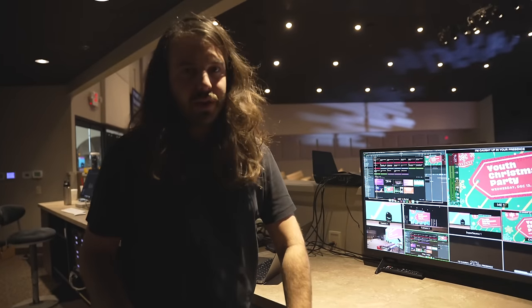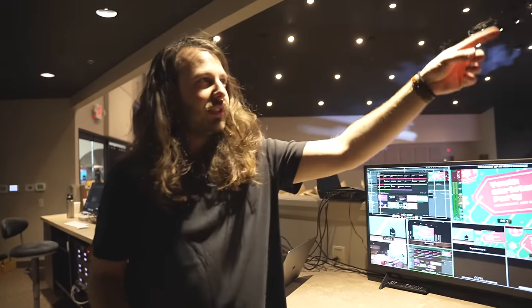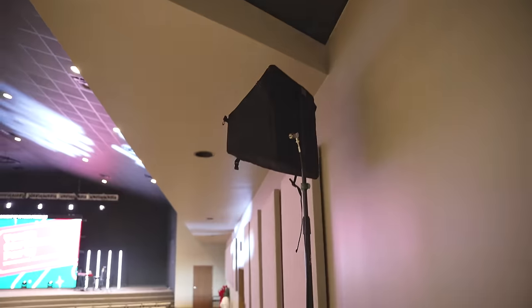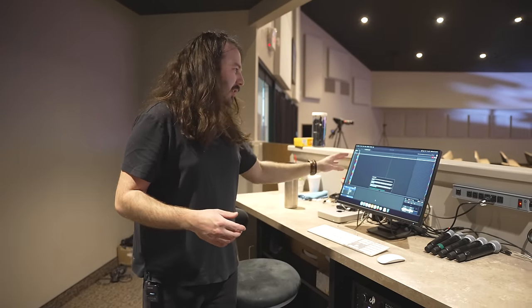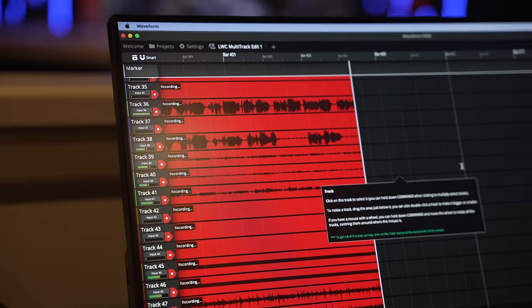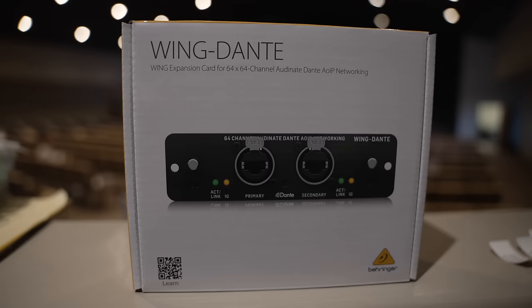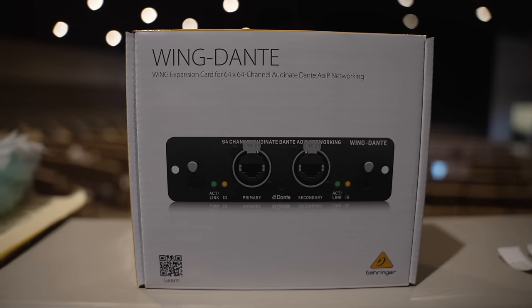Out of the RF Venue rack unit, we just have a single cable coming over to the transmitter for all their in-ears. We're using Waveform software to record and play back all of the tracks. Using Dante, we put a Dante card in the Wing as well. We're able to track all of the inputs from the stage and then play them back through the Wing.